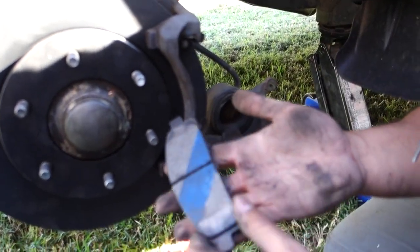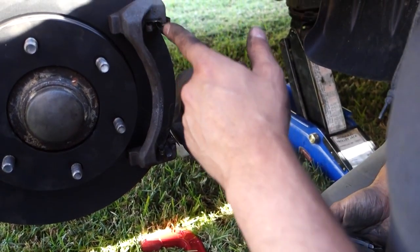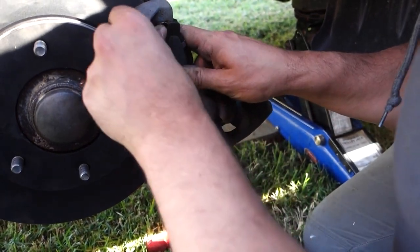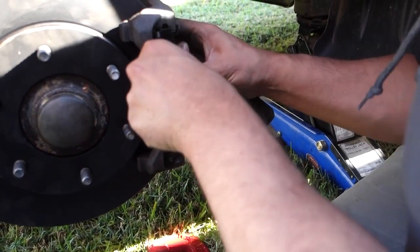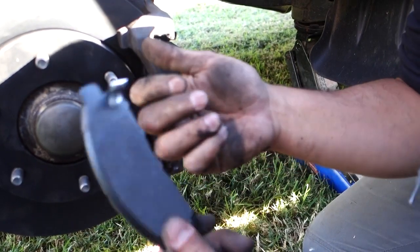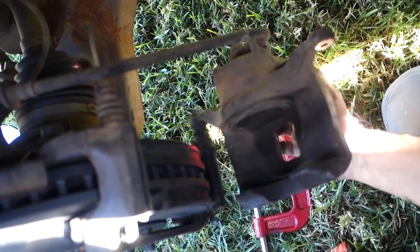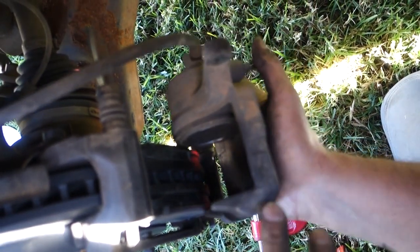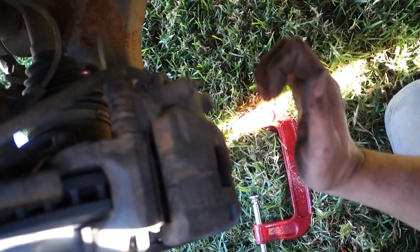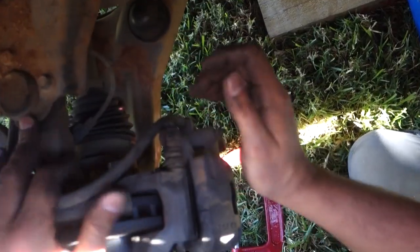We've got the new brake pads ready to be installed. To install these, we use the little notches on the top and bottom and slide them into the slots — there's no way to get this wrong. Slide one side in first and then the top simply follows through. Once that's done, press it in nice and tight, then repeat the process on the back pad. Once you've got your two new brake pads installed, lift up the clamshell section of the caliper and line it up.